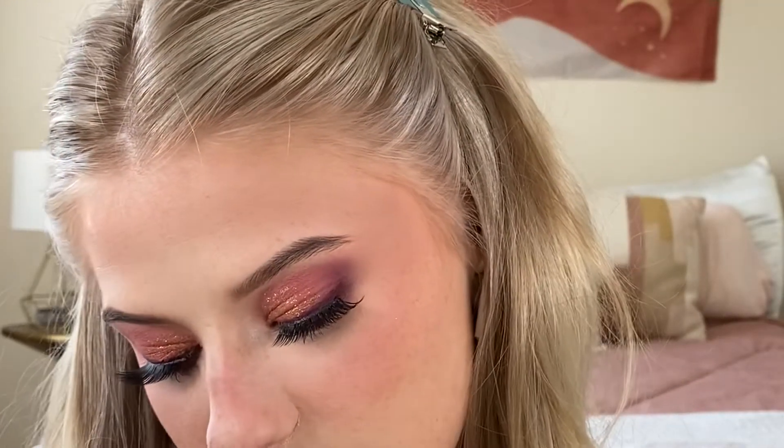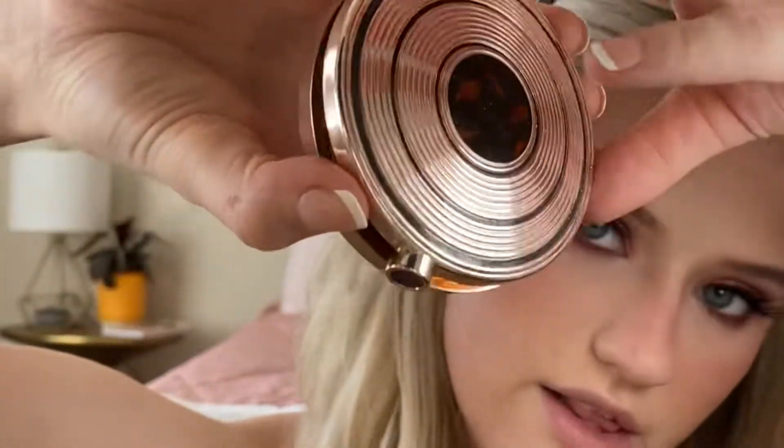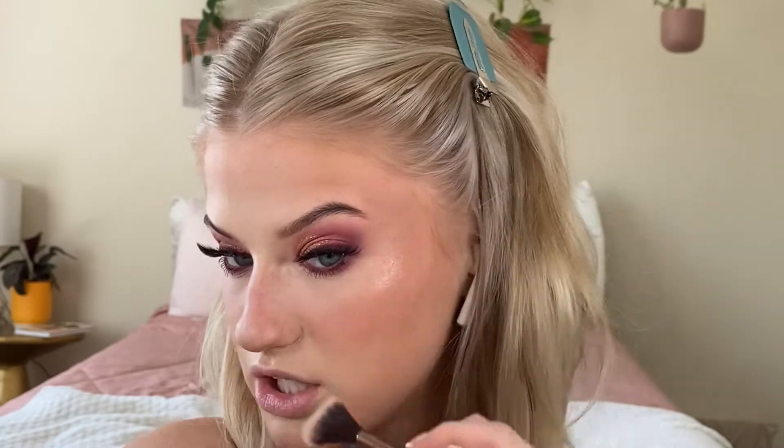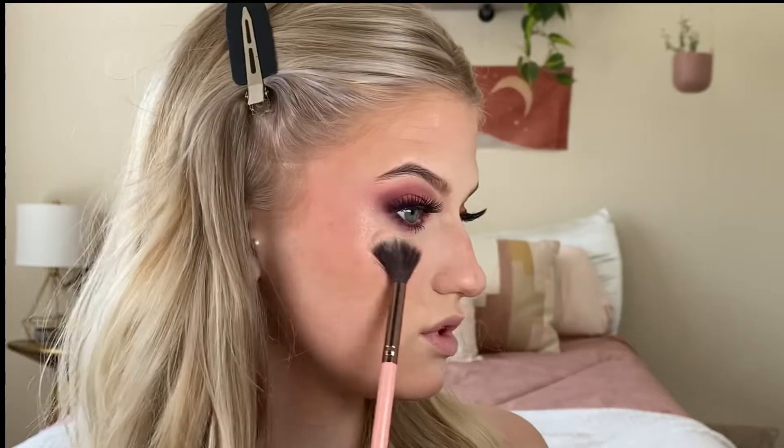This is the Estee Lauder Bronze Goddess Heat Wave Highlighter — isn't she beautiful? This is going to be the highlight that reflects light when we turn our face. It's not a concealer highlight — this is going to reflect light. Wow, her skin looks so hydrated! Do the same on this side — we're staying lifted, so we want this to go here. It's going to depend on your face shape, you have to play around with it and see what you like best. Placement is huge — make sure you're placing your highlight and contour in the right area or it's like drawing your face wrong.